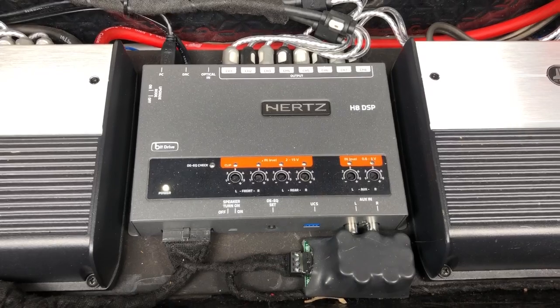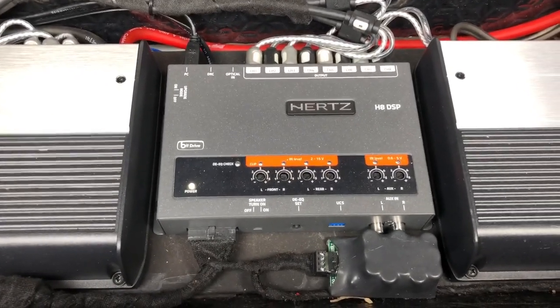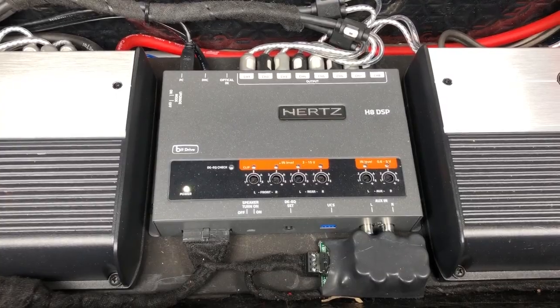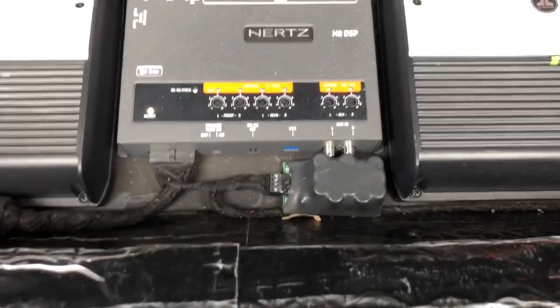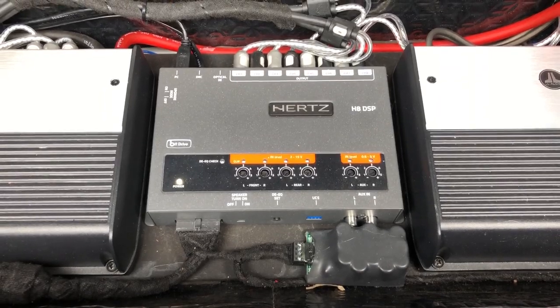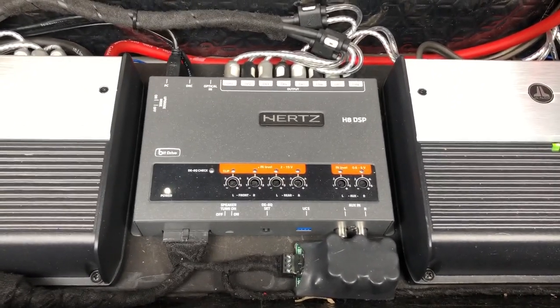In the middle we've got the Hertz H8 processor - it's a fantastic little bit of kit. It really replaces the Audison bit 10D; it's made by Electromedia so it all comes out of the same factory and as you can see it's almost identical to a bit 10D. This little box here is the ES3 - that's a start-stop power supply. We install that with every processor because it just helps with turn-on thump and stuff like that. It makes a really big difference - it quietens the system down and keeps everything running smoothly.